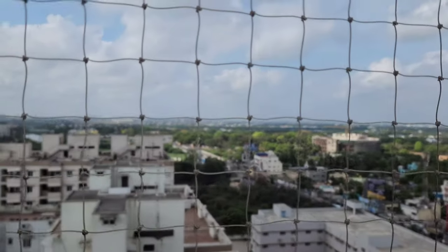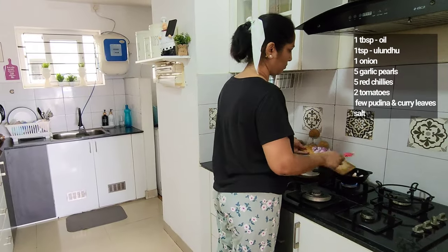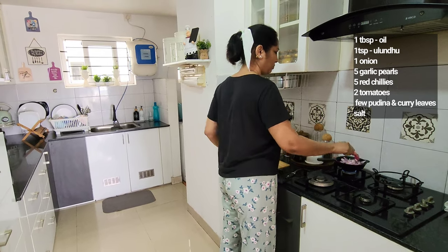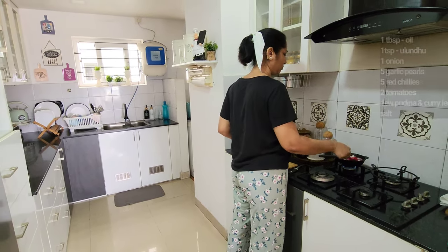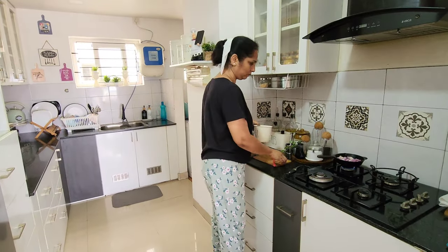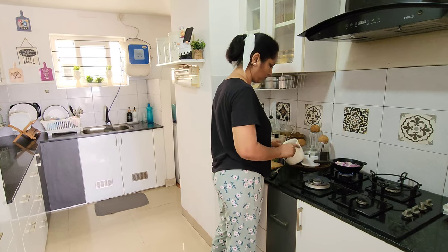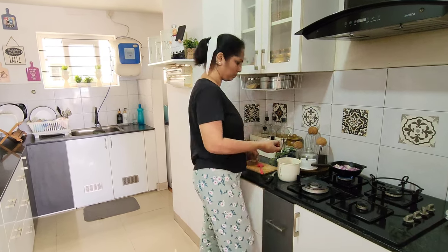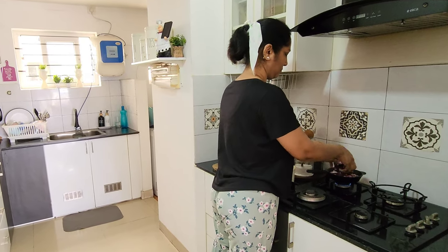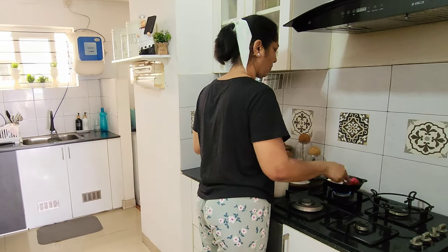For breakfast, you can add a simple chutney in plain rava. You can add the chutney, you can add all the items. Then open the pan and use the chutney — add a little bit. Add the chutney, then add a few things, then you can add the vegetables.